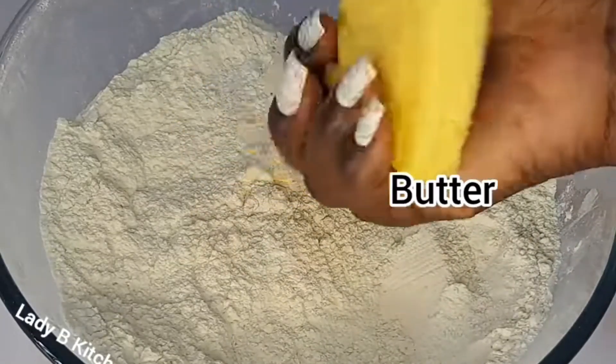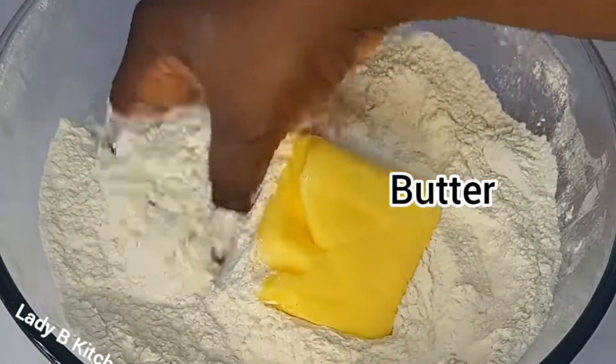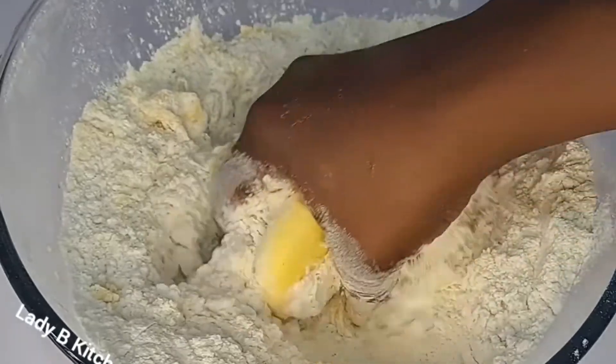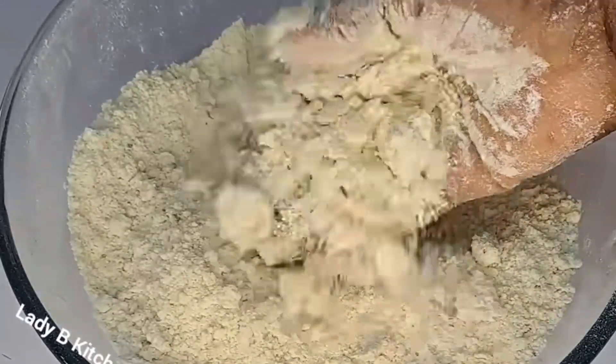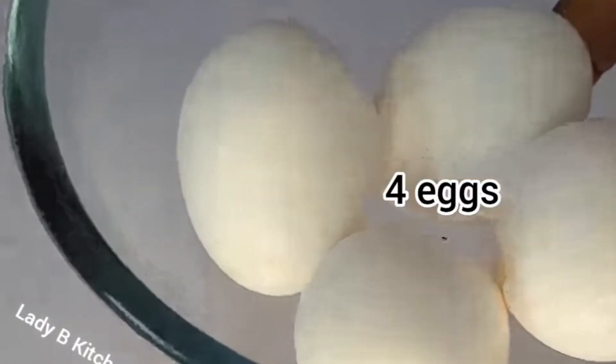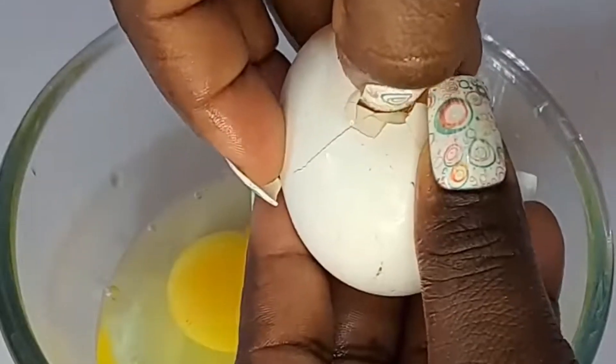The next ingredient I will be adding is butter. So here is the butter I'll be working with. I'll just use the butter to massage the flour and get it worked in well like this. So I set that aside. What I need now is egg — I'll be making use of four raw eggs. I just have to break them and bring them out.